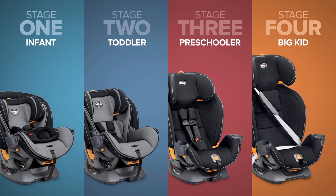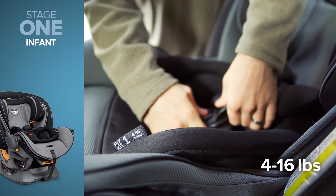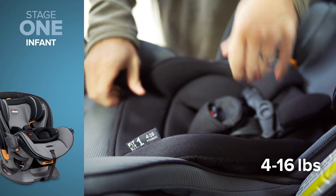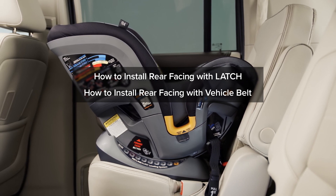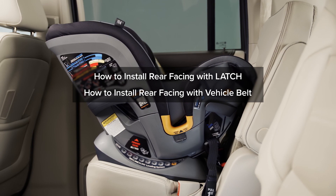When your infant is between 4 and 16 pounds and ready to go for a vehicle ride, you will need to ensure your Fit4 is properly set up for Stage 1. Please refer to the rear-facing installation videos — how to install rear-facing with latch, and how to install rear-facing with vehicle belt — to ensure the Fit4 is installed correctly.